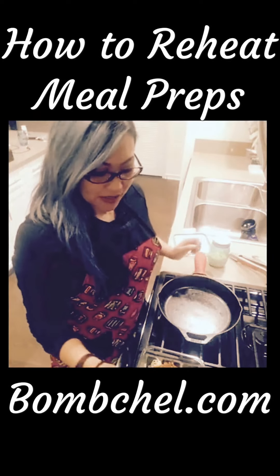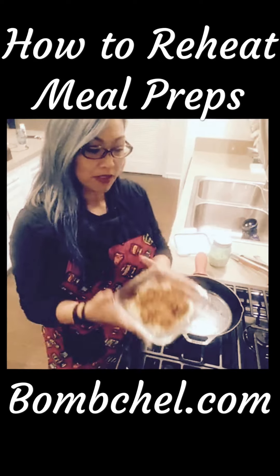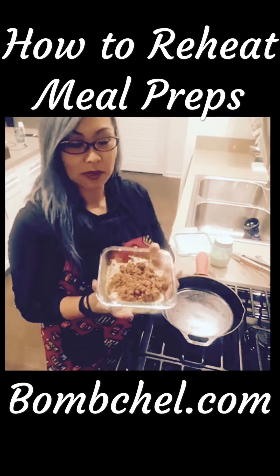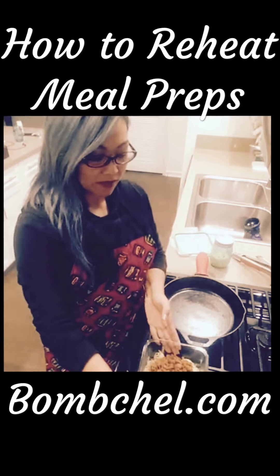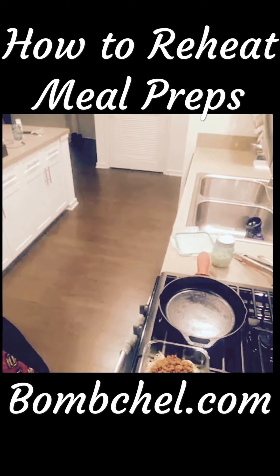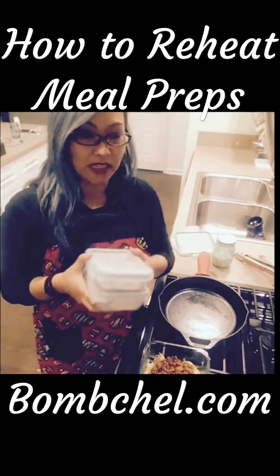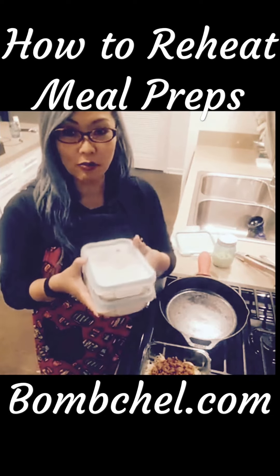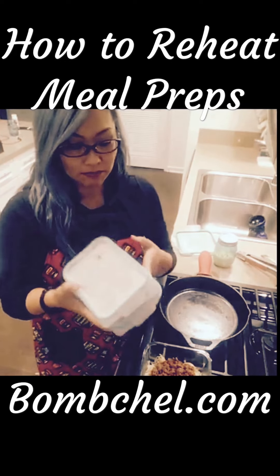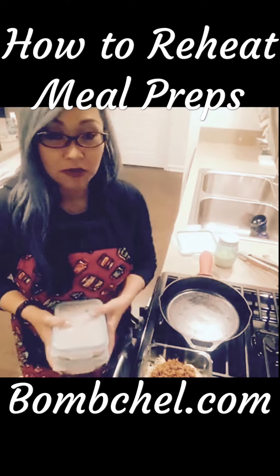I just wanted to talk to you about meal prepping. I meal prepped a bunch of spaghetti squash and meat sauce last week, and what I do is put them in containers and sit them in my freezer. Sometimes I don't want to eat the same thing every single day, so I'll make a bunch of prepackaged meals, throw them in the freezer, and then defrost them the night before I want to eat.